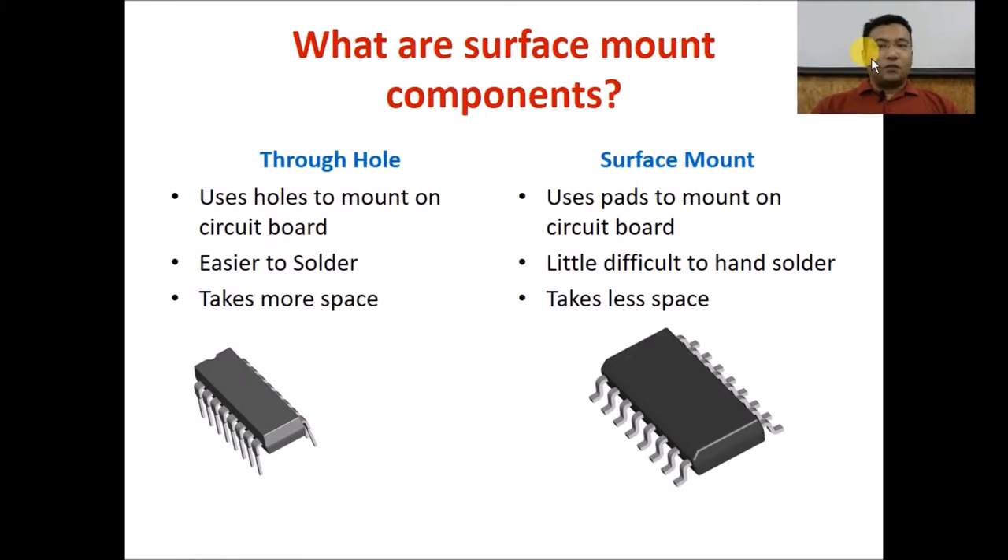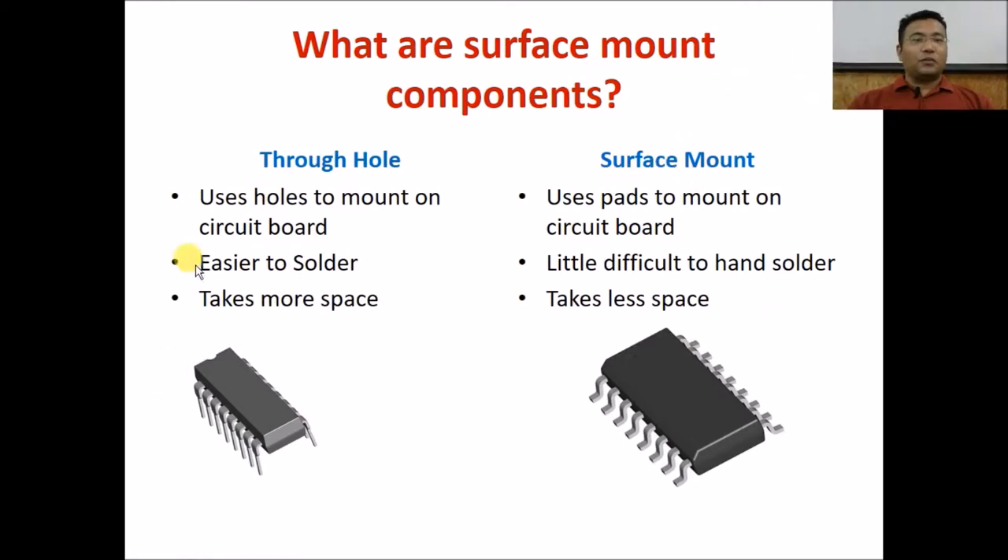So why do we need SMD? Through-hole components are very easy to mount onto the PCB but they usually take more space and are sometimes more costly. SMT components use pads to mount on the circuit board. They are difficult to hand-solder but usually take very little space, and pricing-wise SMT components are often cheaper than their through-hole counterparts.